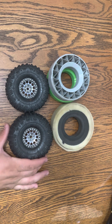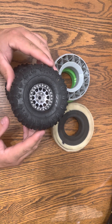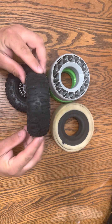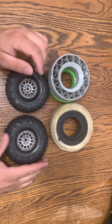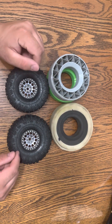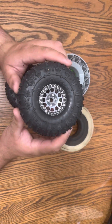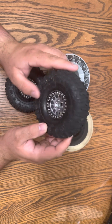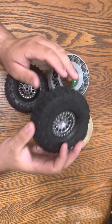Tire-wise, where I crawl the most, we all prefer J-Concept Ruptures. They just seem to work the best for the terrain that we have grip-wise. Other tires work good, but not as good as these. The only ones that beat these are the original version, which are the HPIs, which are a little bit smaller and very hard to come by now.